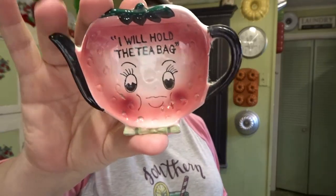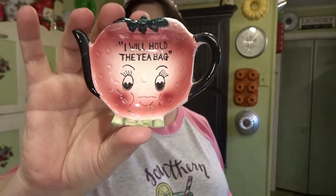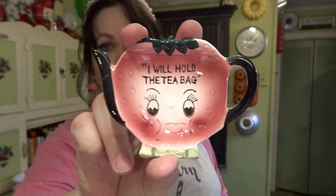This next one was $2 and it is a vintage piece made in Japan. It says 'I will hold the tea bag.' So self-explanatory — but it's a strawberry, and that's why I got that one. I just loved it.